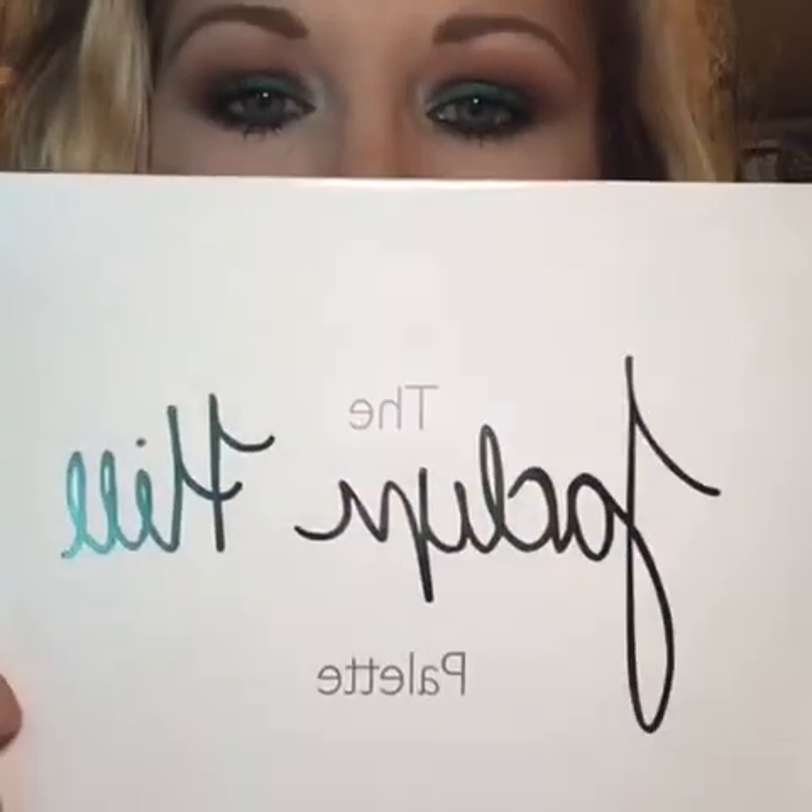Hey guys! Welcome back to my channel. My name is Amanda. If you are new here and you don't already know, today's video is going to be a tutorial and review of the Jaclyn Hill X Morphe palette. I'm absolutely loving the way this look turned out, so if you would like to see how to get this look, then keep on watching.